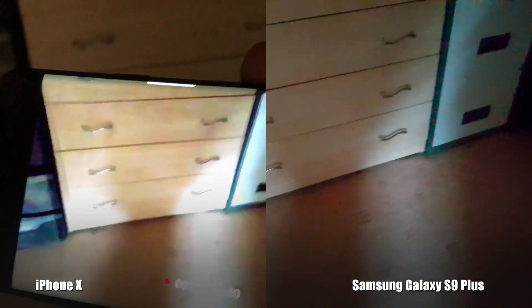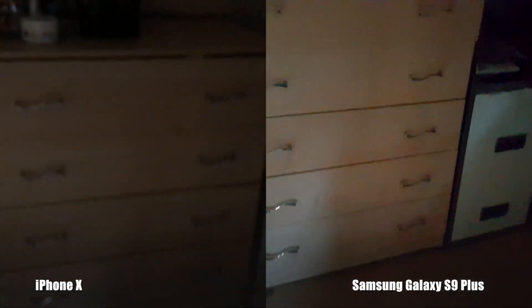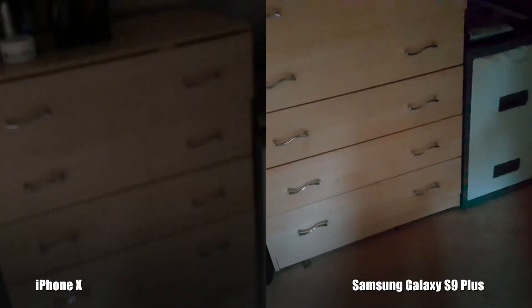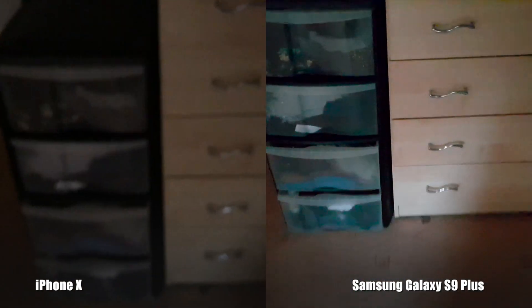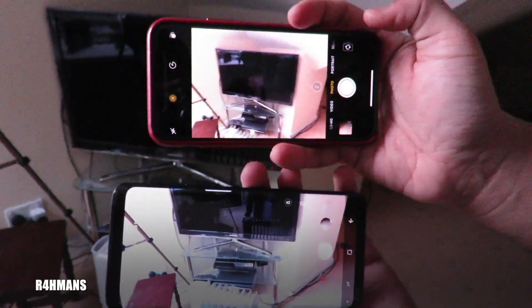So that's the Samsung recording compared to the iPhone — both are set together and the Samsung one is a lot brighter, which is quite nice. I thought I'd do that test for you guys. Now we're going to take a photo shot.